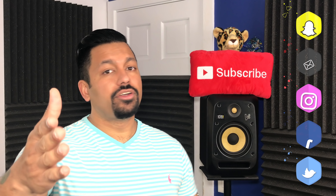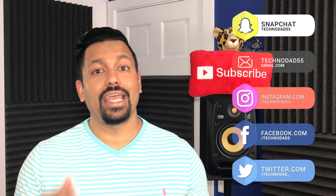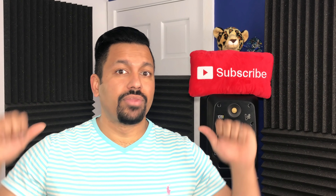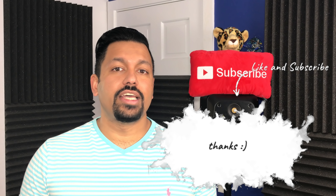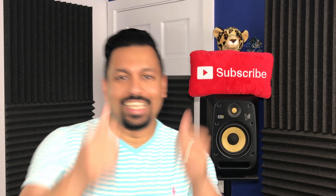Now if you're new to the channel and you want to learn about 4K home theater and audio products and how to set them up properly, you should consider subscribing because I'm here to help. Don't forget to hit that bell so you get notified when I do a live Q&A or when the next video gets released. Now that housekeeping is out of the way, let's get into it.